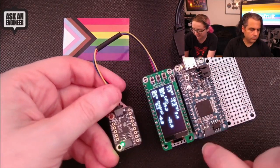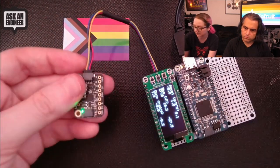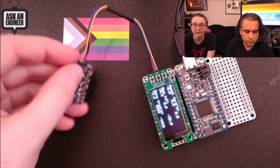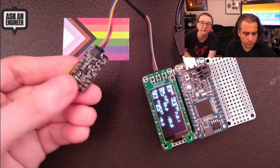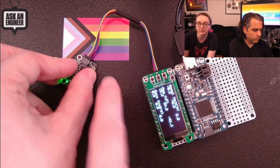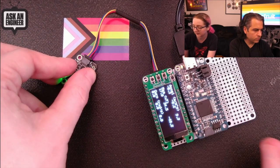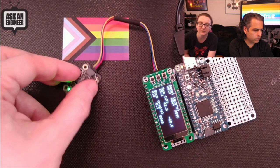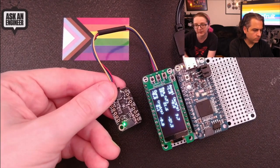I've got it hooked up to my STM32F405 Feather, and on this OLED I've got accelerometer, magnetometer, and gyroscope data — all nine degrees of freedom out of one chip. People really like the LSM9DS1; it's nice and stable. When I put it down, the gyroscope zeroes out and the accelerometer and magnetometer data is stable. We already have code for Arduino, CircuitPython, and Python, so using this with any microcontroller or microcomputer will be very easy.